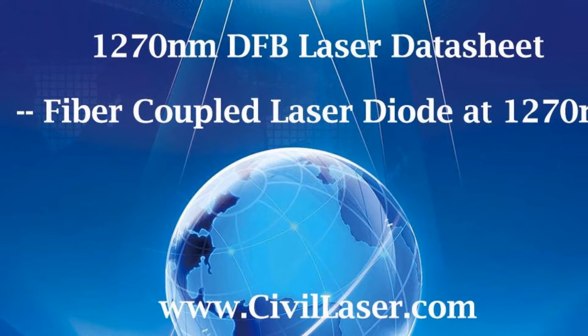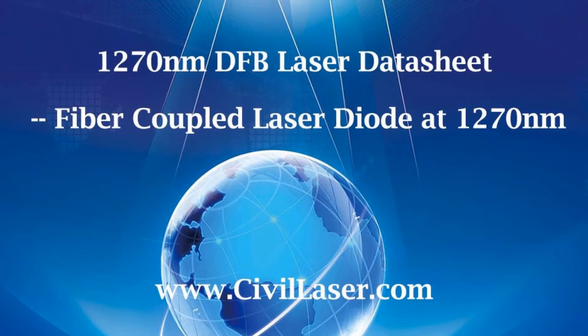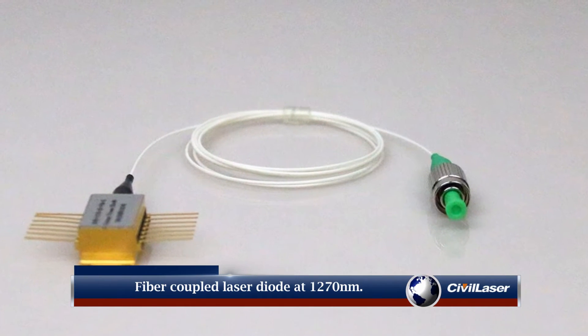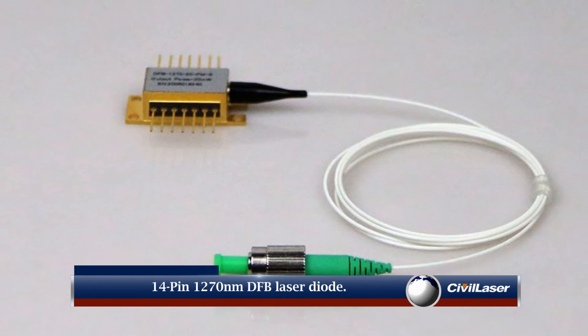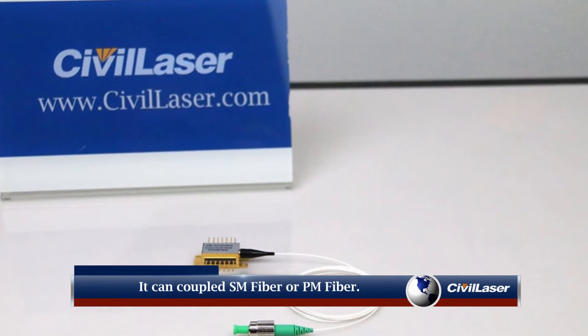This video is from Civil Laser. It is a 1270 nanometer DFB laser diode. This is a fiber-coupled laser diode at 1270 nanometers, 14-pin. It can couple single mode fiber or PM fiber.